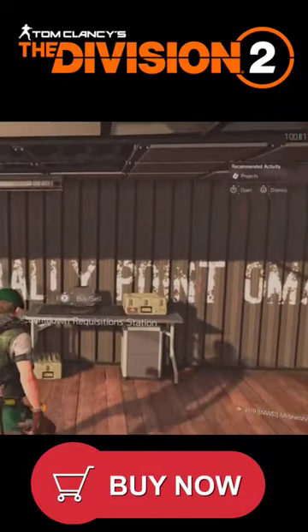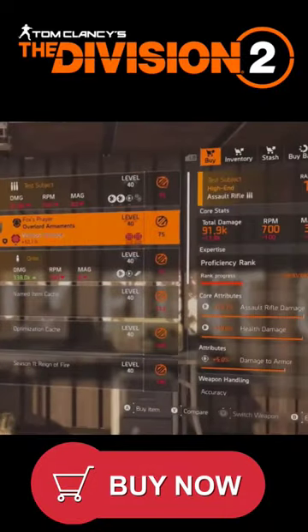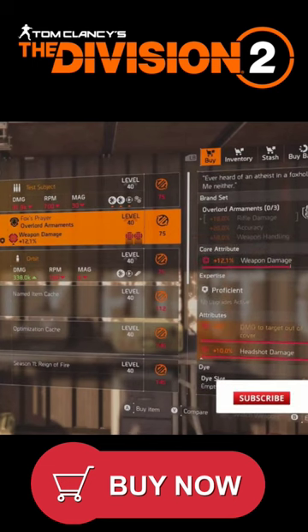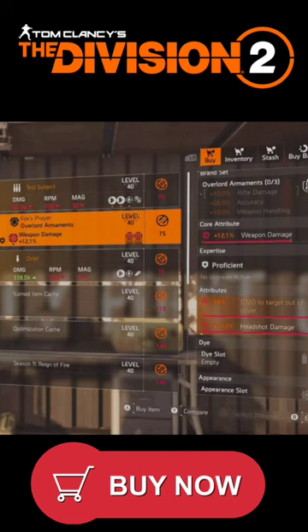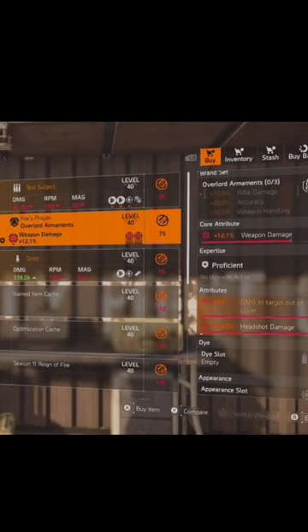Here we are at the Countdown vendor. I would recommend buying these Foxy Spray Knee Pads if you want to do a headshot damage build — I would recommend these just for the headshot damage, plus the damage tag out of cover. If you want to try and do a one-shot headshot damage build, that's what you want.